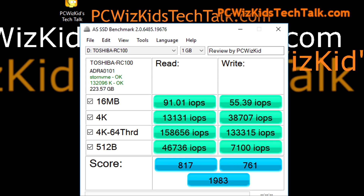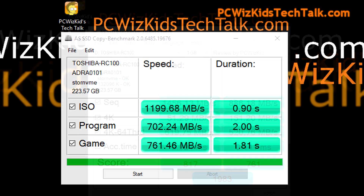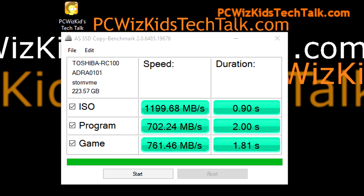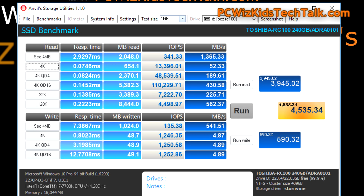The IOPS — input/output operations per second — are definitely in line with what they advertise, on both the 4K and sequential read and write, with just a little bit of variance. For real-world scenarios like copying an ISO file or running programs or games, these results give you a good idea of the throughput in megs per second across those different use cases.